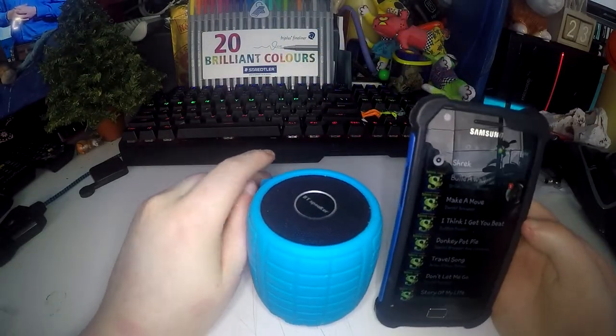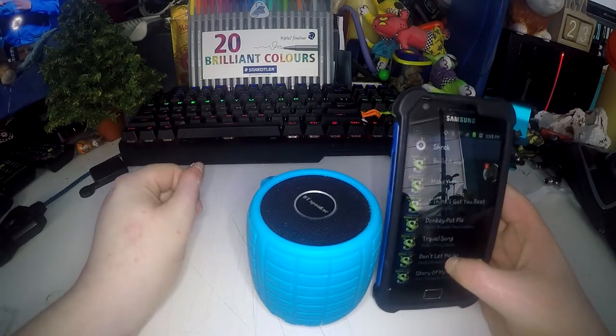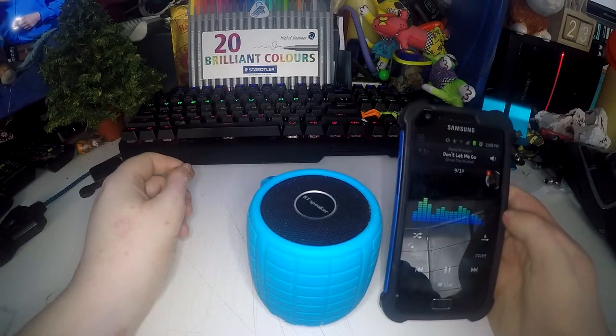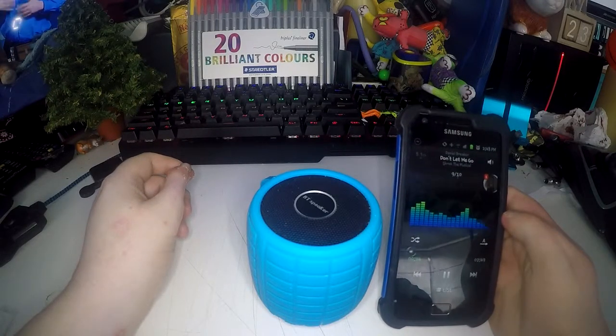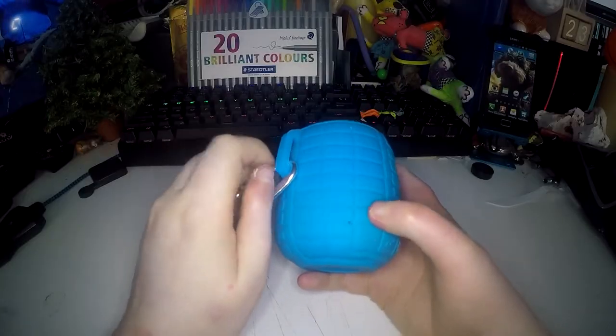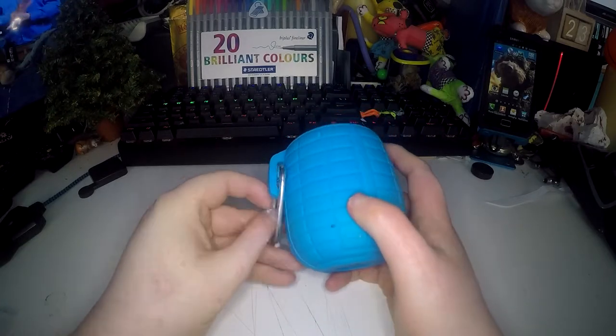I can't really show you how good quality it is but I'll play a little bit of a song from Shrek the Musical just so you can hear sort of. As I said before, you can also connect it via cable to anything, so you can use it as a speaker for anything.